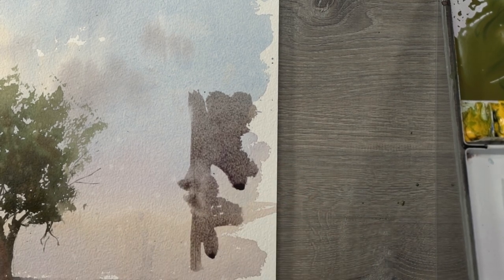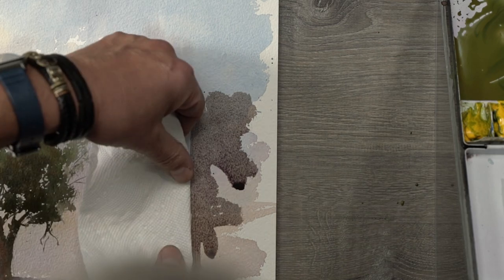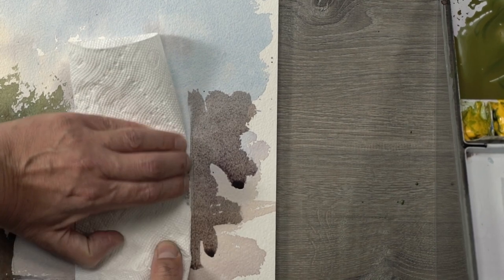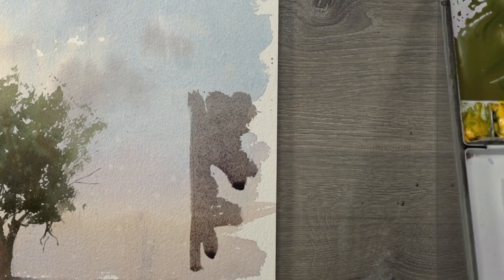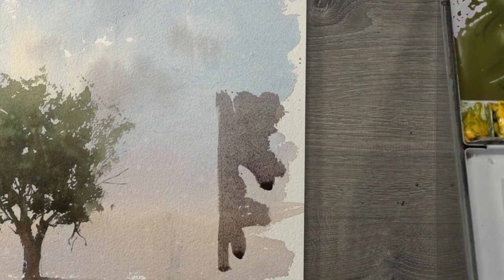You take this paper towel. You see time is going — I'm not actually nervous about it, because I know I can just take it away. It's just like magic. And it's gone completely. This is actually a very nice bonus this paper can offer when we overpaint some things.